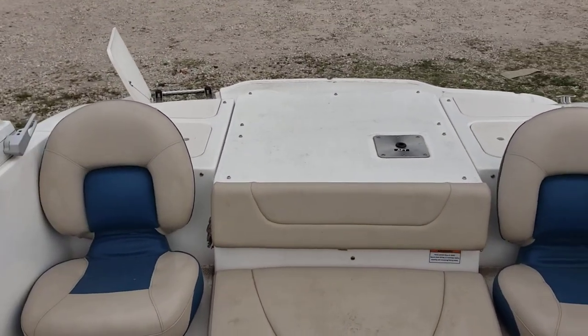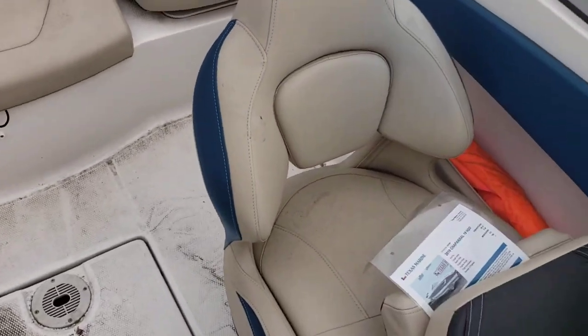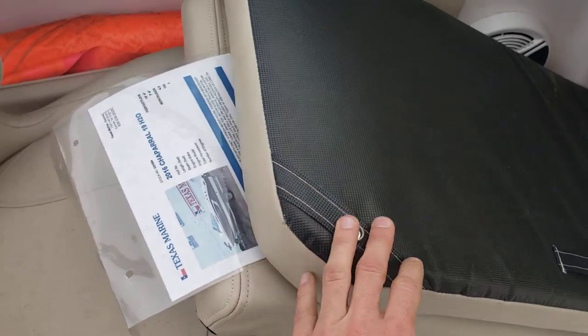Seating for three comfortably in the back — captain seat, passenger seat. And these are your cushions that go in the back of the boat.